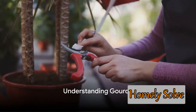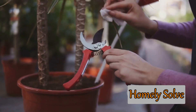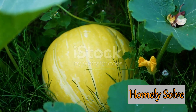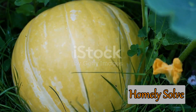Before you start planting, it's important to understand what gourds are. Gourds are a diverse group of plants belonging to the Cucurbitaceae family, which includes cucumbers, squash, and pumpkins. They come in two main types: ornamental and edible. Ornamental gourds are typically used for decoration due to their diverse shapes and vibrant colors, while edible gourds are a delicious addition to a variety of dishes.